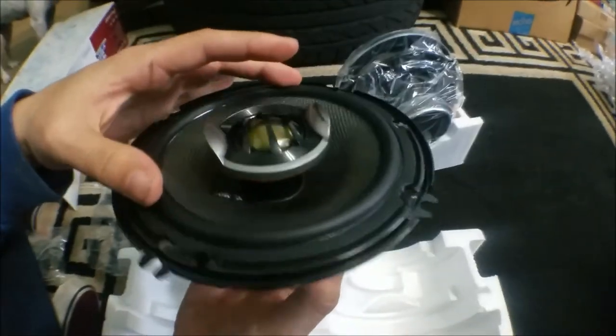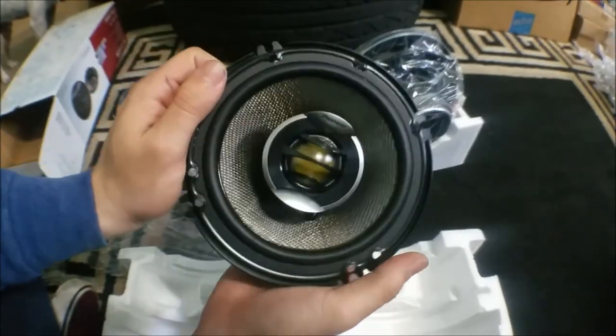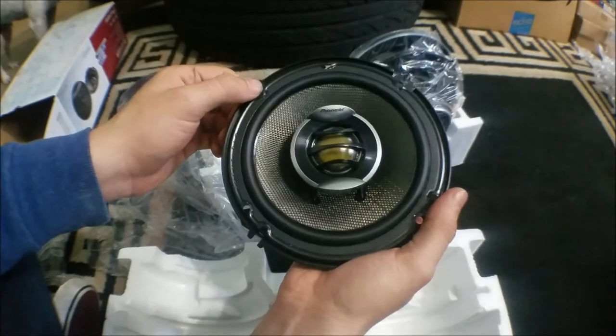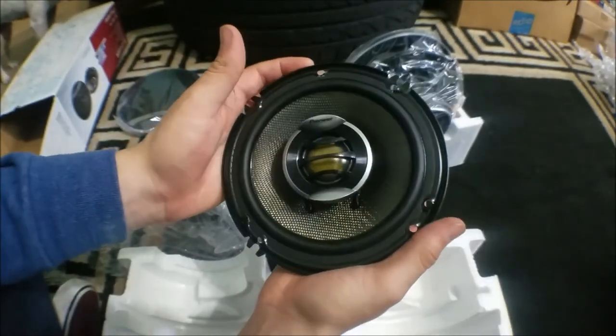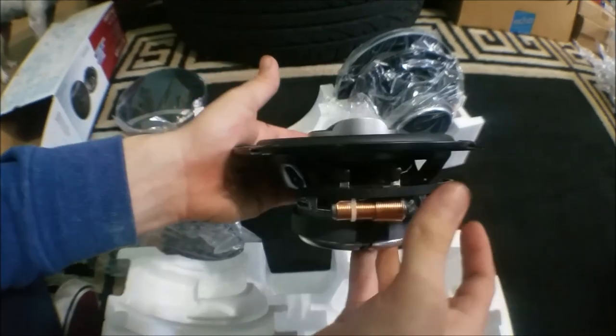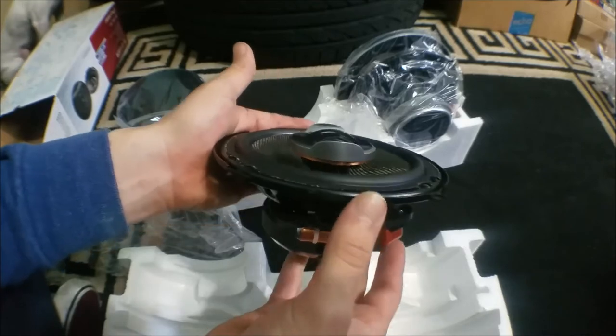Not completely sure yet, but very good overall speaker. In videos it looks a lot bigger, but in person it's smaller — though still bigger than the speakers I already have in my car. I'm also doing a comparison video; I don't know if I've already uploaded it yet. Super excited to have these already installed. Right below the tweeter you can see part of the crossover.